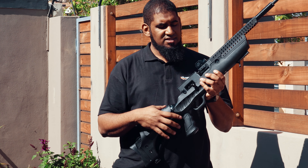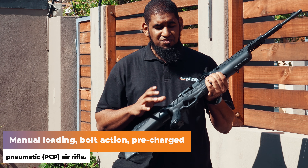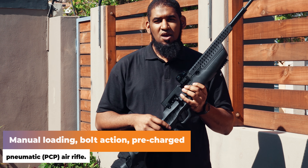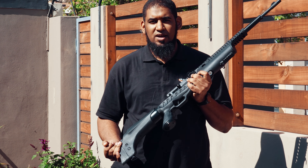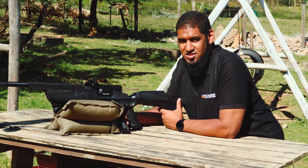The gun is actually a side lever action — single shot, side lever action. The trigger on this rifle is quite impressive. We're going to be taking it out to see what it can do in terms of a couple of shots, so stay tuned for that.